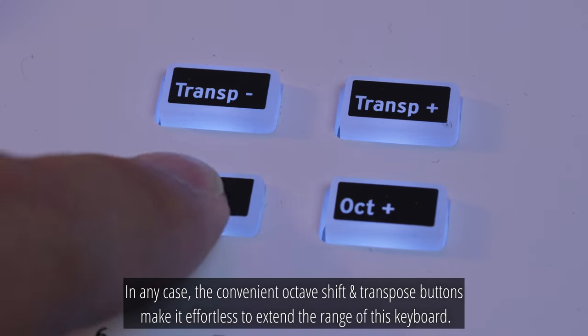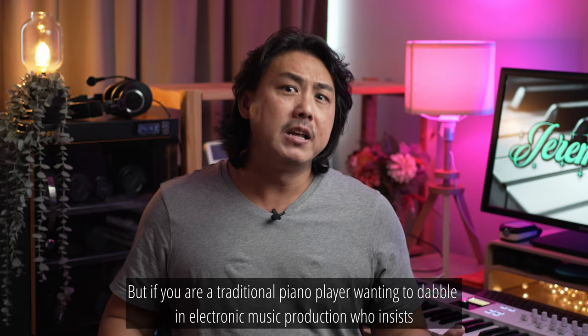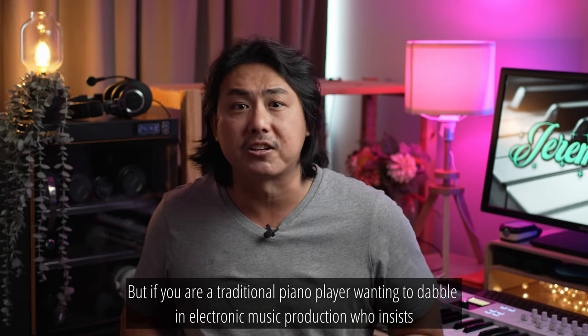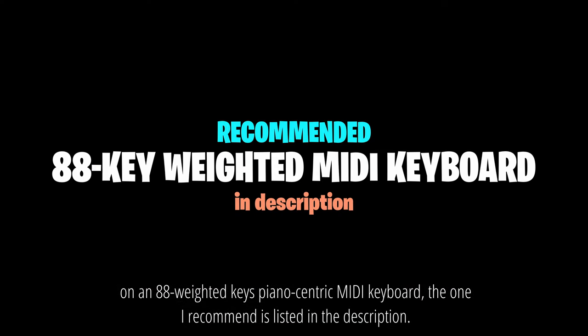In any case, the convenient octave shift and transpose buttons make it effortless to extend the range of this keyboard. But if you are a traditional piano player wanting to dabble in electronic music production who insists on an 88 weighted-key piano-centric MIDI keyboard, the one I recommend is listed in the description.